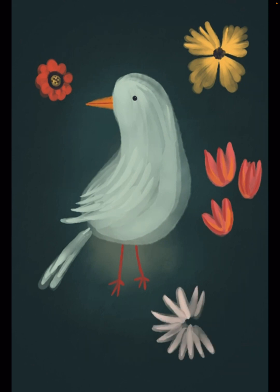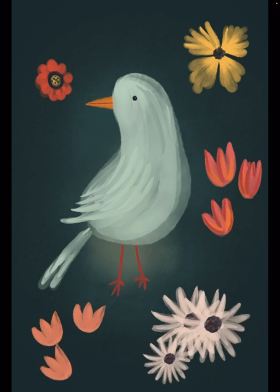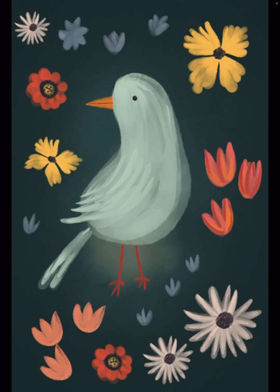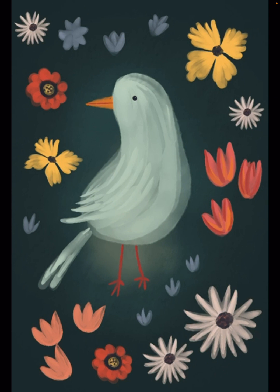Right now as I'm doing this, I'm focusing more on getting down the composition, because I can play later with the details and painting in more colors and more specific details in the flowers in the background. But right now I'm just trying to get a general feel of where everything will be placed.